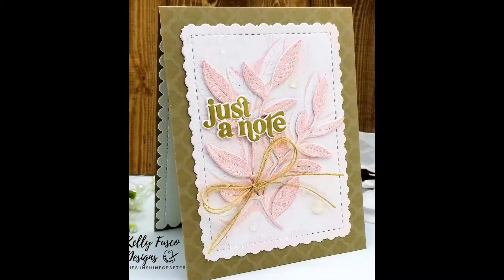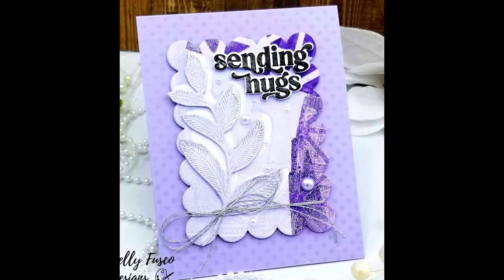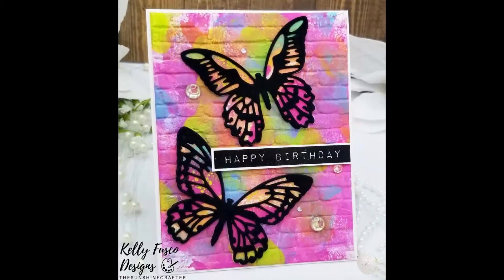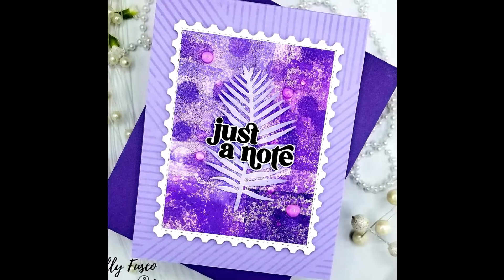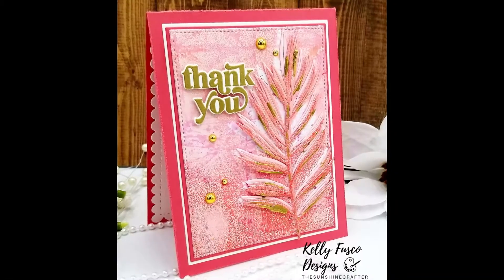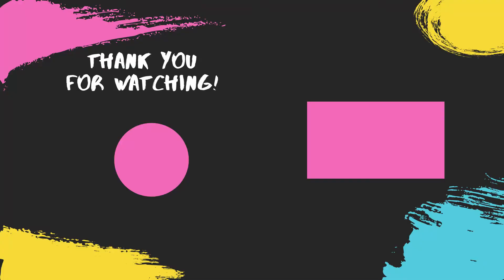I hope you liked it. If you have a jelly plate, don't be afraid — don't be intimidated — just play. If you don't want to use regular cardstock, try it out with copy paper so you don't feel like you're wasting cardstock and just to get the feel of it. Thank you so much for stopping by. Don't forget to leave a comment down below, and please consider liking and subscribing if you haven't done so already. Leave a comment for my monthly random comment giveaways. Thank you so much — I hope you have a great day. Take care, bye-bye!